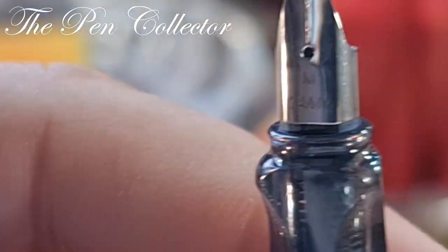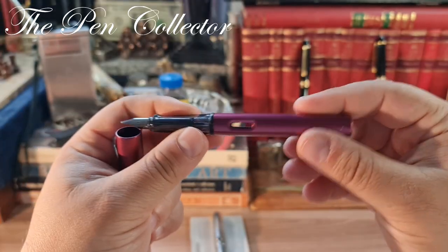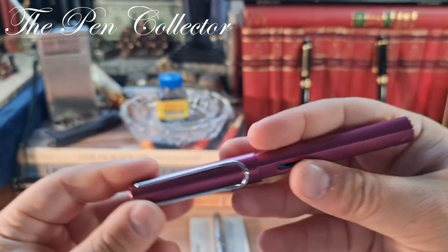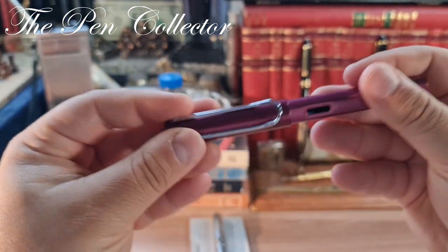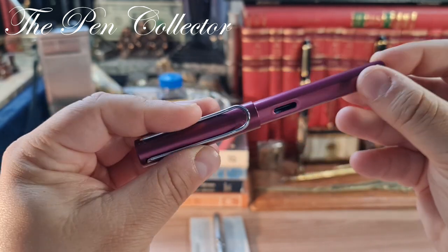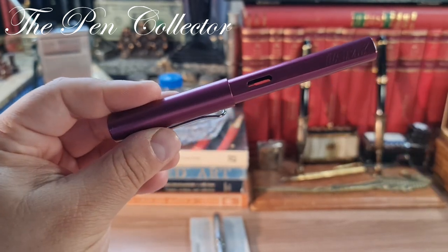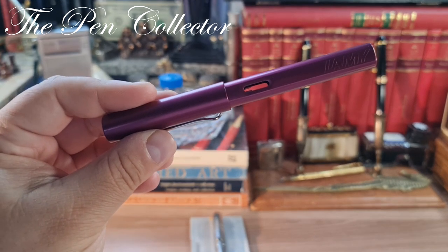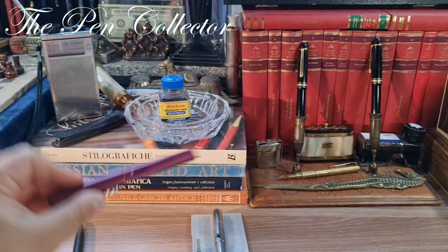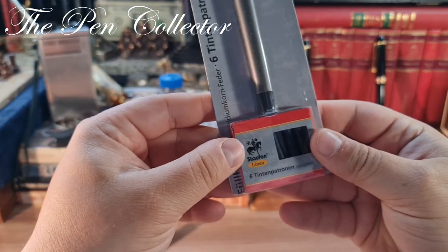Just look at it — the size of the nib, an M nib. A wonderful Lamy. I will compare it with this Chinese clone so you can see that this feels right from the start — it feels different from the Chinese knockoff. A wonderful Lamy Safari, and I thank you for this wonderful gift, kind sir. It will be treasured in my collection — my first Lamy Safari. Thank you, thank you, thank you.